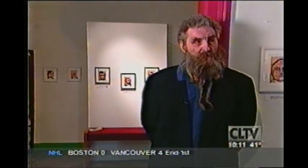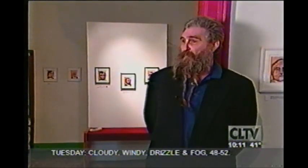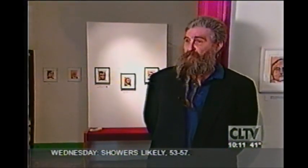They're simply done, a kind of naive expression, but they're awesome. When you view them all at once, you do get a sense of where our country's been coming from for a couple of hundred years. The artist began her presidential portraits about four years ago.